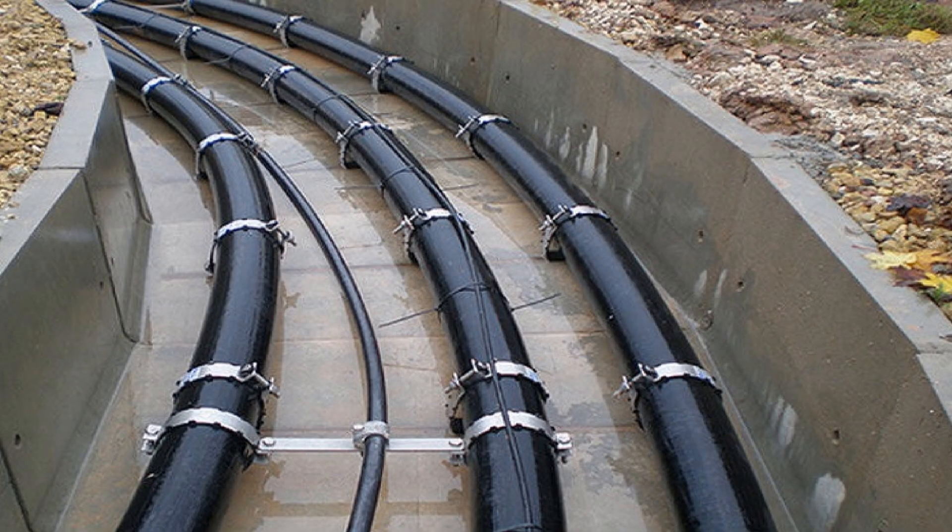The cable we are going to test for insulation resistance is either an 11 kV or 33 kV, 3-core XLPE power cable.